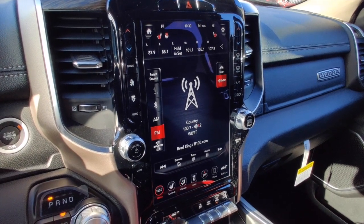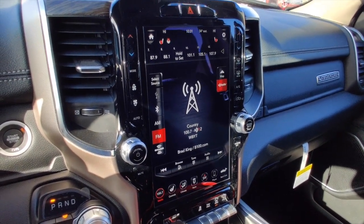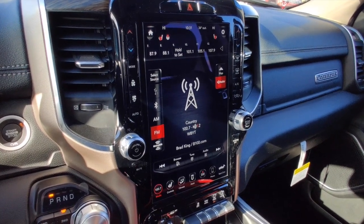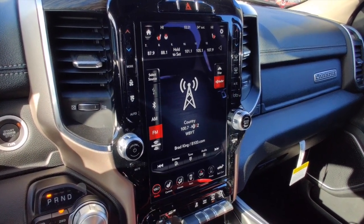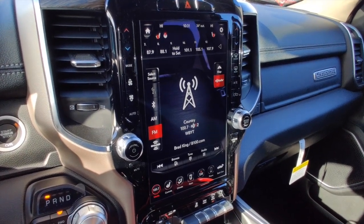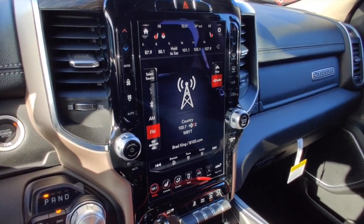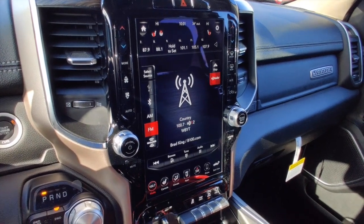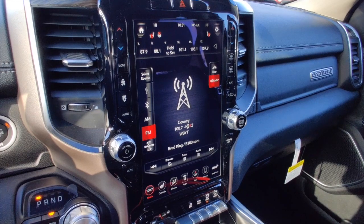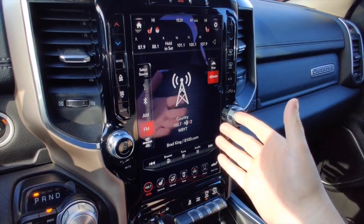Welcome to another episode of Tech Tips presented by Sorg Dodge. Today we're inside a 2020 RAM 1500 Laramie crew cab with the incredible 12-inch UConnect radio. We're going to cover a few of the base features of the UConnect 12-inch system, but we're going to spend most of our time talking about the Android Auto that is built into this system.